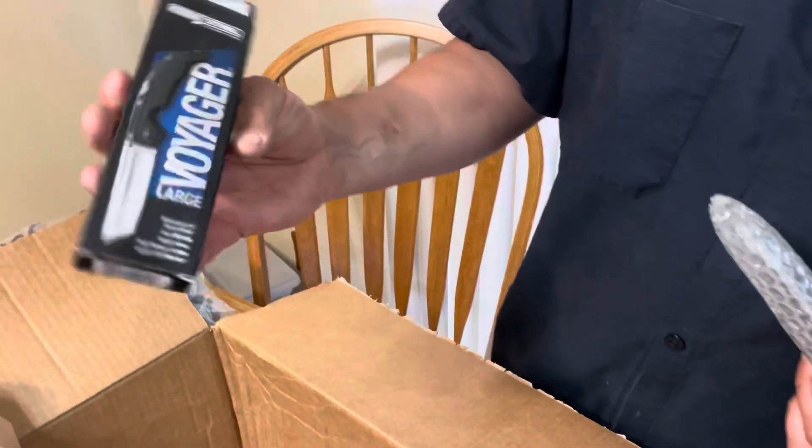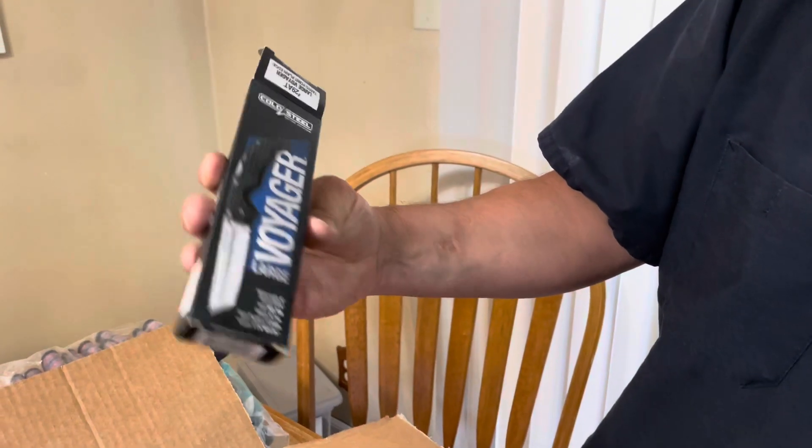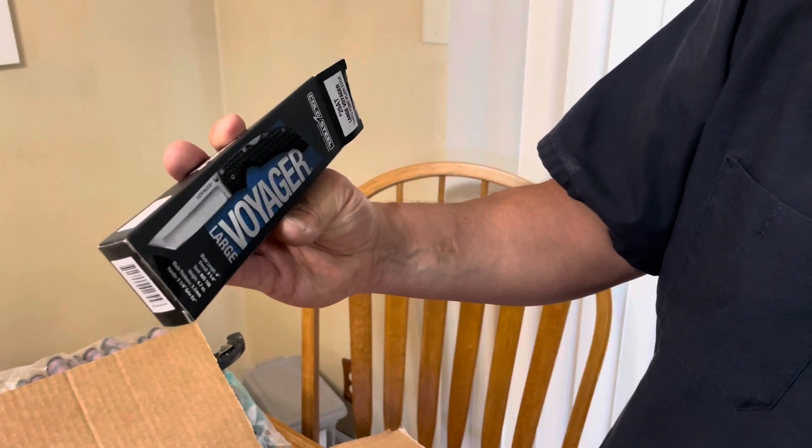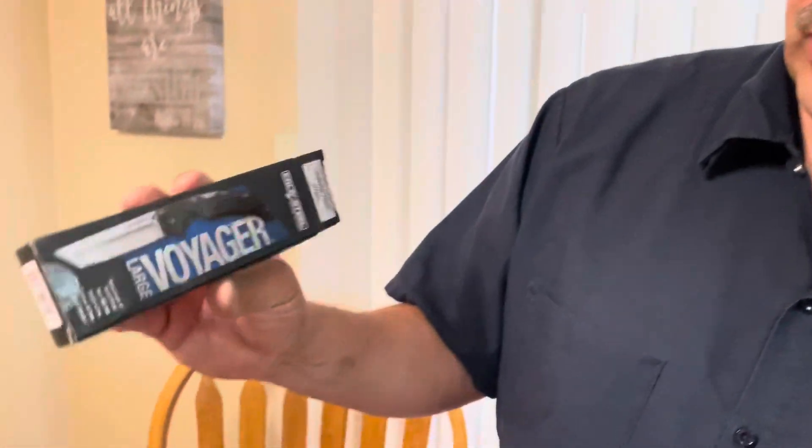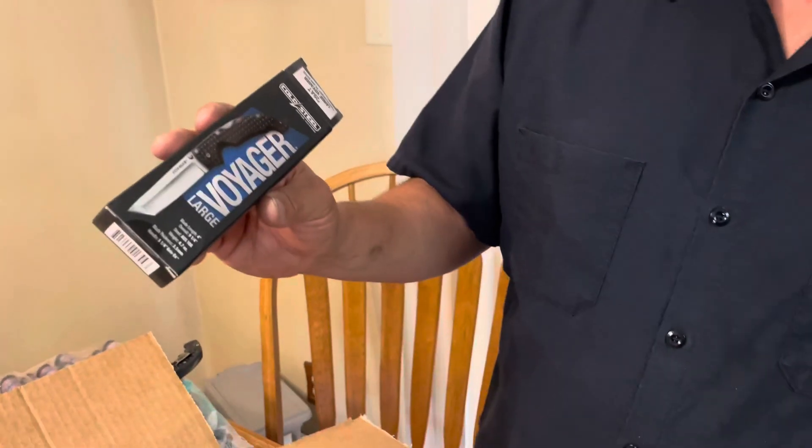You got the Voyager Large — Cold Steel Tonto tip. First time ever bought a non-serrated, it's a plain edge all the way through.